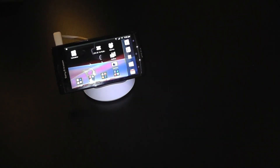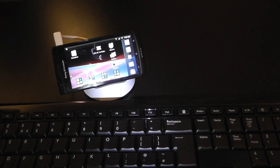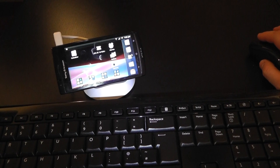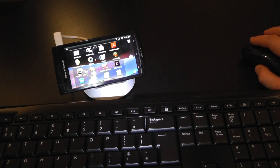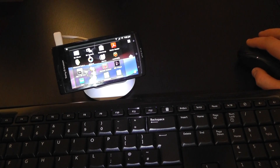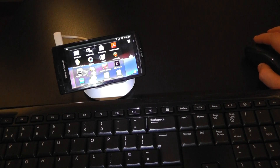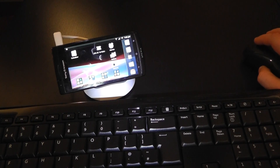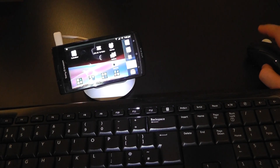Now if I bring in the keyboard and mouse, on screen I can control my device using the mouse. You can see my hand moving and you can see the cursor moving on the screen. So I can do all sorts of things here — I can go home, and I could go into messaging.